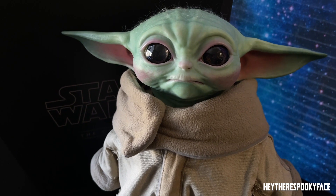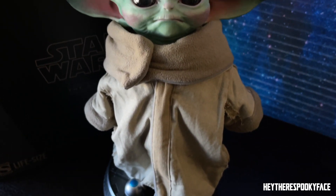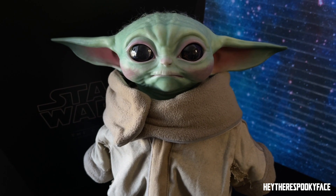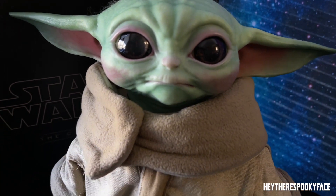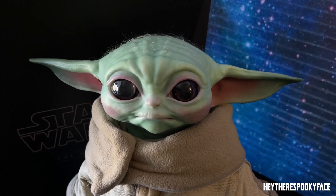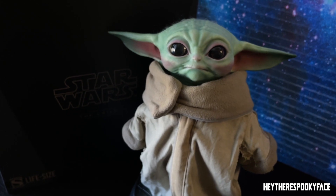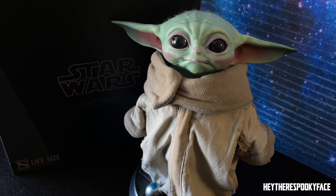I will put the link in the description to where I bought him. I pre-ordered him about a year ago, so I think you can still get him. I saw him on Instagram about a year ago and was like, I have to have this guy. He is finally home. He comes off his stand and does stand on his own, but he's got a little hole in the bottom of his foot so he can stand on his little stand. I prefer to display him on there for safety reasons.